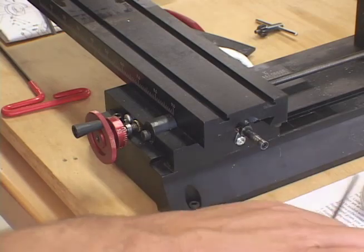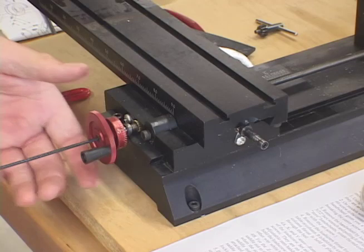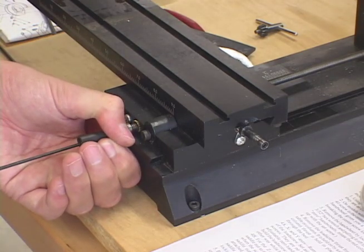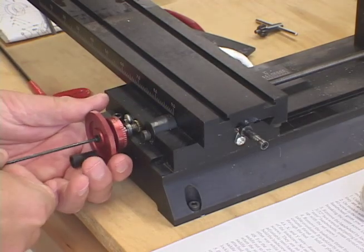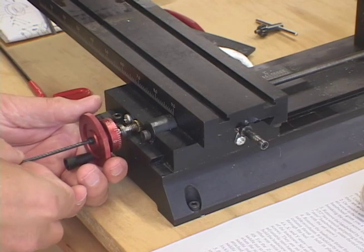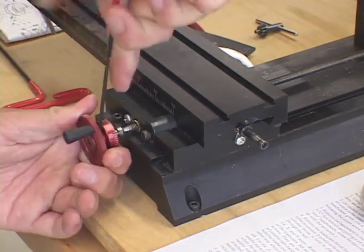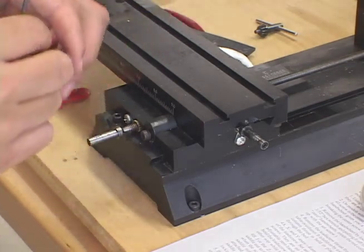Now with any luck I'll stick this right at the end and grip it, then take that little allen screw off the lead screw. Like I said, I really have to torque it pretty hard. Popped. So that's what's holding it now. I'll show you that in a second. Take that off. You can see - now I'm just going to repeat the process over here.